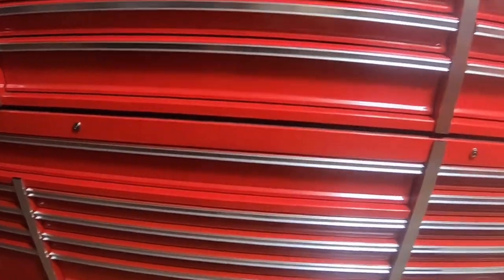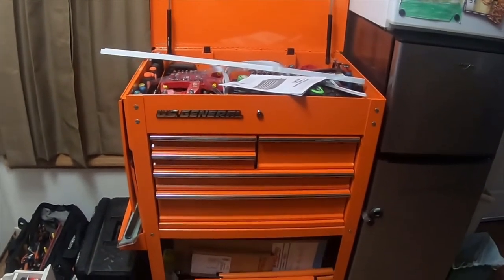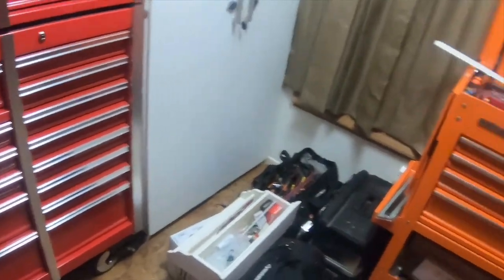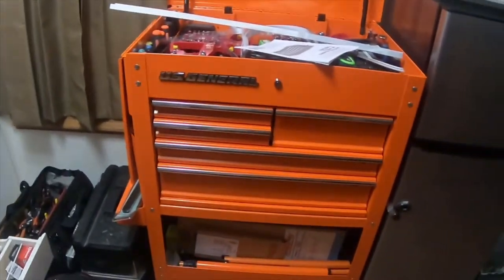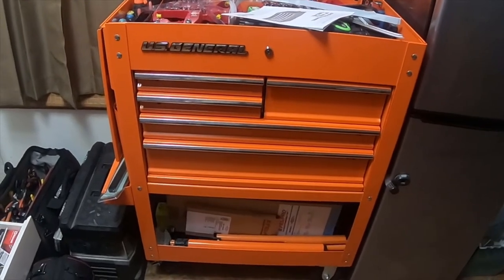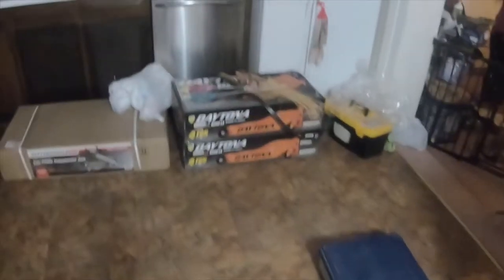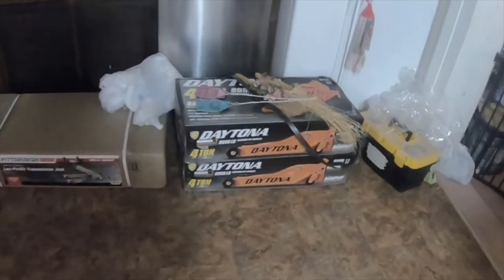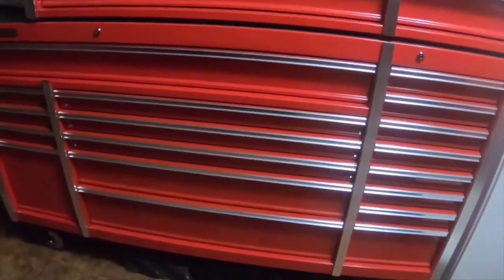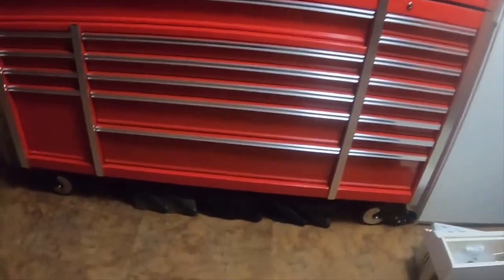I also got a US General orange 30 inch mechanics cart right there. The next video will show the tool cart and what tools are in it. I also have these two floor jacks sitting next to the cart. But the last video was just a teaser — this video is actually showing them.